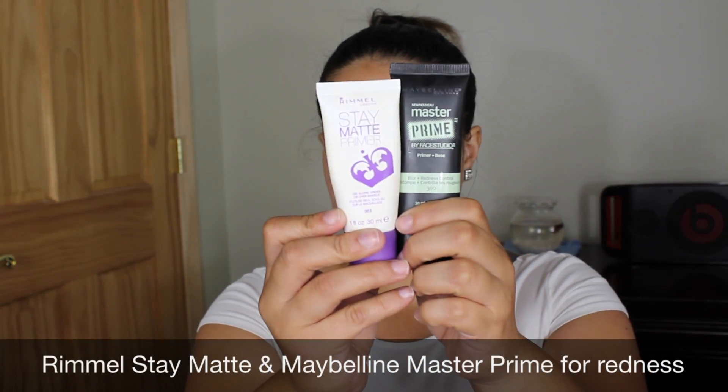Now to finish off the face, I'm gonna use two primers: Stay Matte and the Maybelline Prime Studio. I use the matte one on my forehead and my nose because I get really oily, and the Maybelline one on my cheeks because while I was filming my face was really really red.